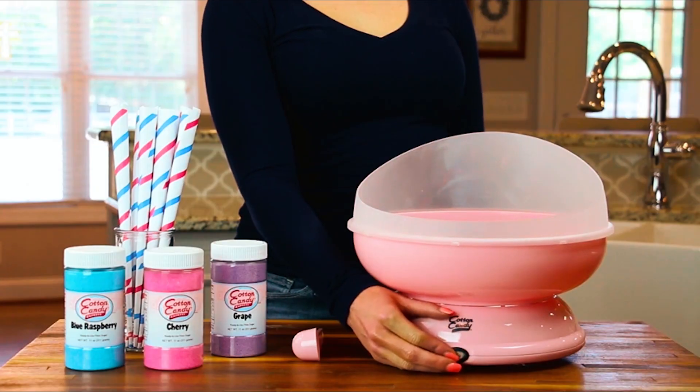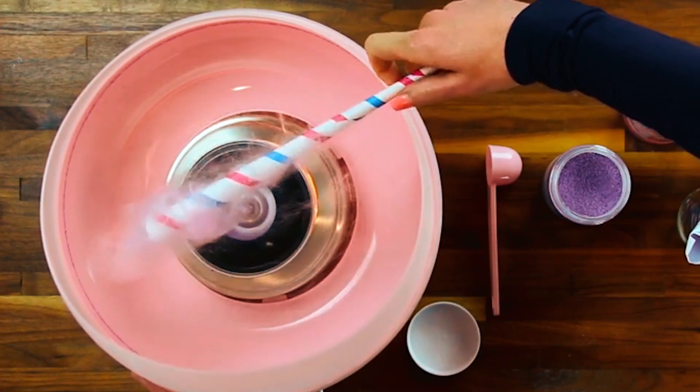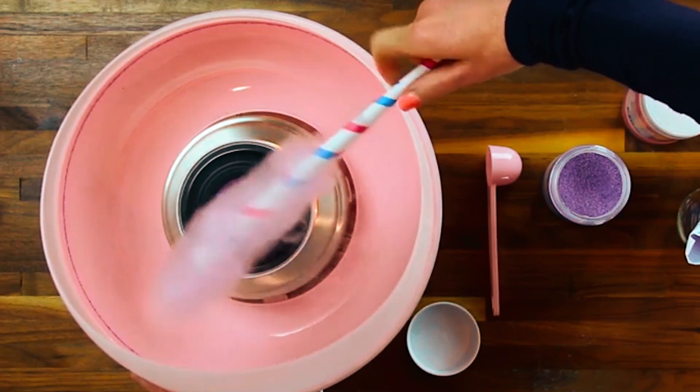Explore our store for kits with all the supplies you need, including a home-use cotton candy maker, floss sugar, paper cones, and more, ensuring endless fun and delicious treats for everyone.